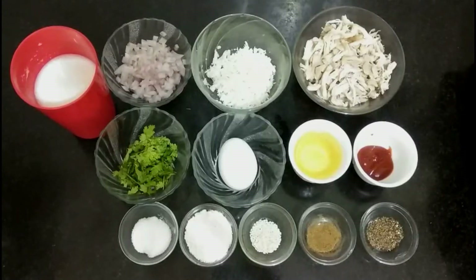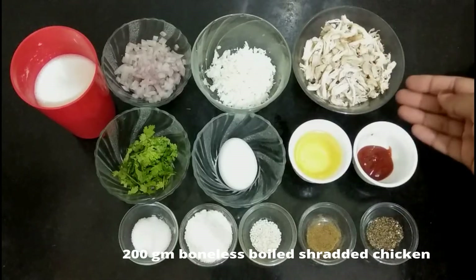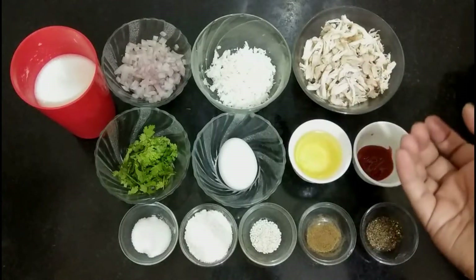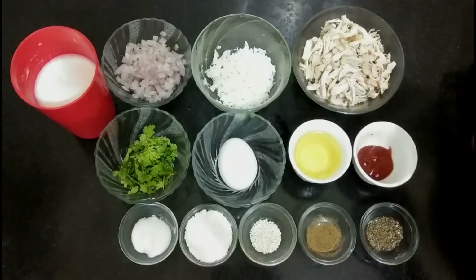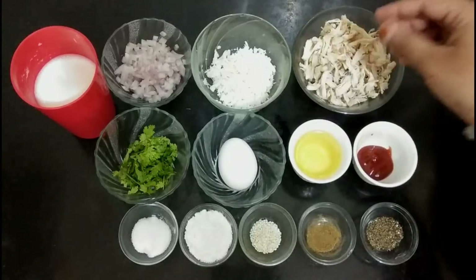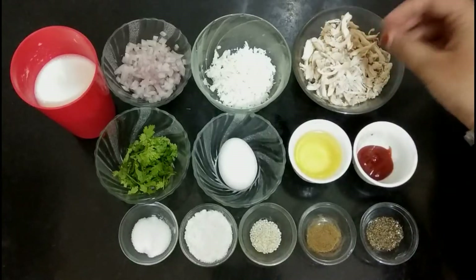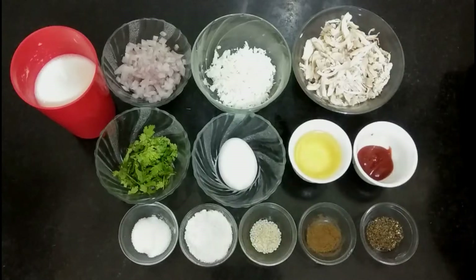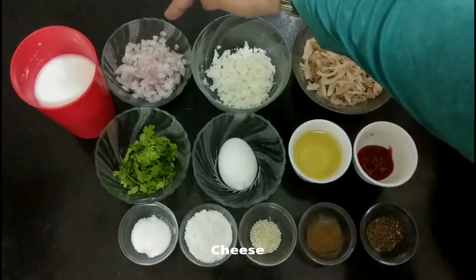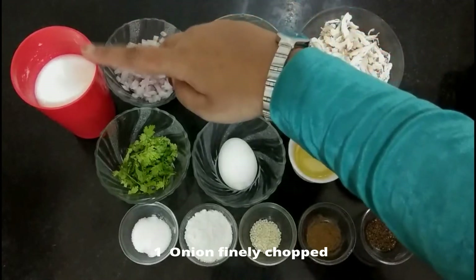For the stuffing, we require 200 grams of chicken. I used boneless chicken — I washed it and cooked it in a pressure cooker for around two whistles, then separated the stock and shredded the chicken into small pieces. It is finely shredded with no stock remaining; it's completely dried. Along with this, we require around two to three tablespoons of cheese, one finely chopped onion, and one-fourth cup milk.